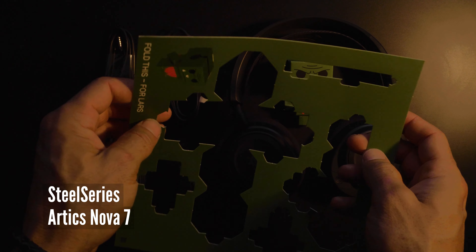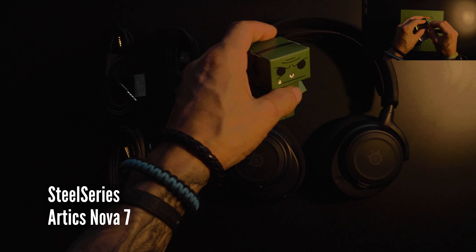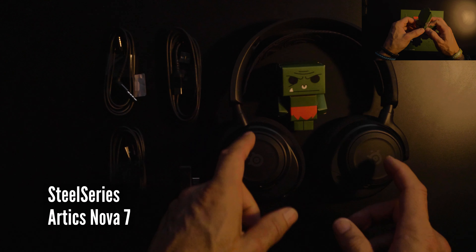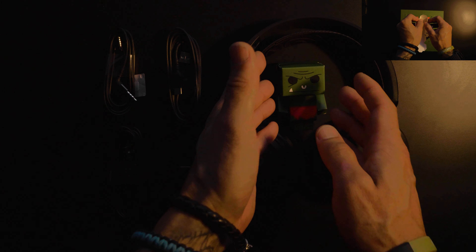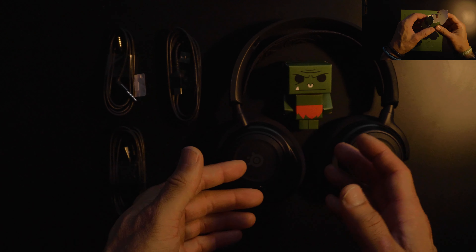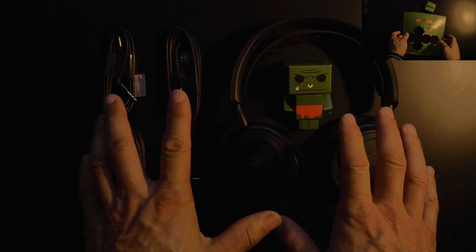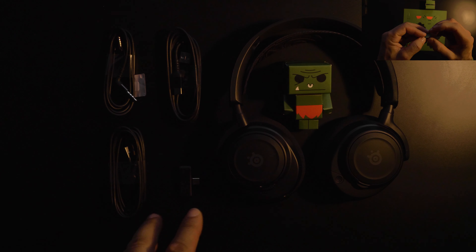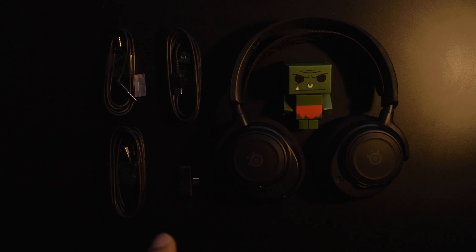It was kind of a hassle to figure it out, but here it is. It's a paper robot. Anyways, let's jump into the test of this Arctis Nova 7 from the guys called SteelSeries, the awesome dudes from Denmark. Let's do it.